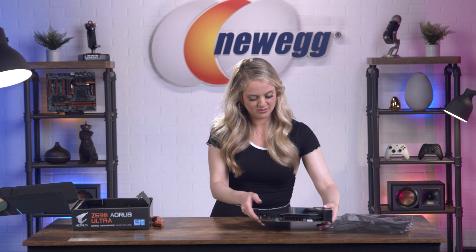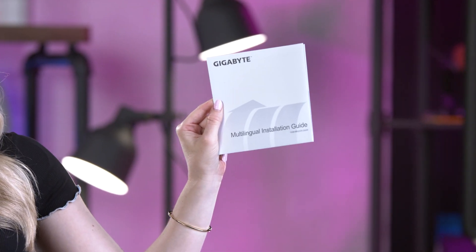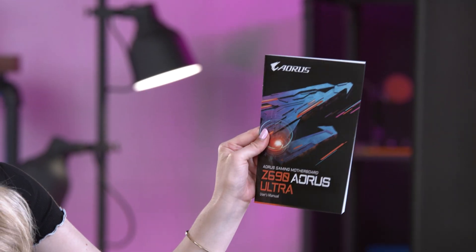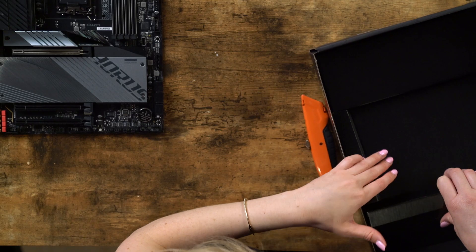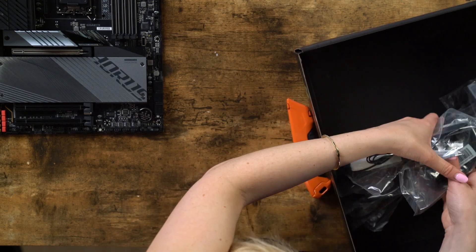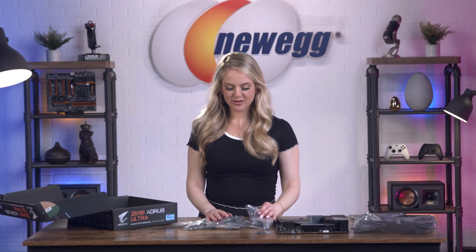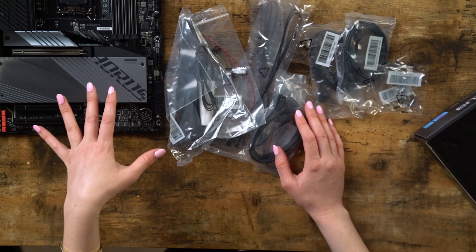Let's see what else comes in the box. Here we have your multi-lingual installation guide and your user manual. And then here we have all of the cables and connections that you're going to need to get this going. Alright you guys, that's everything that comes in the box.